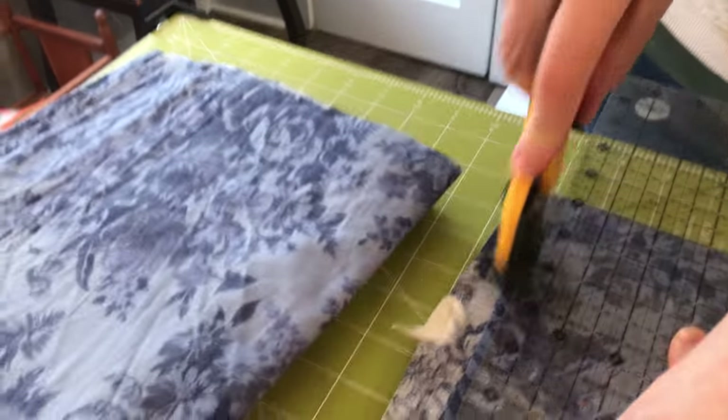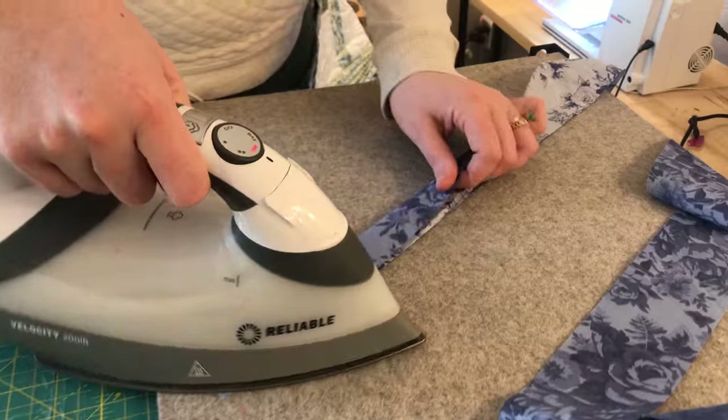Welcome back, everybody. This is part two of binding your quilt. The very first part of the actual binding process is squaring up your quilt, which we covered in part one, so you can check out that video.